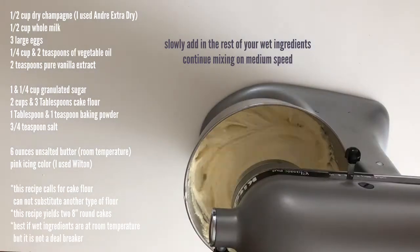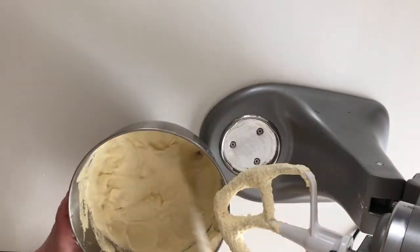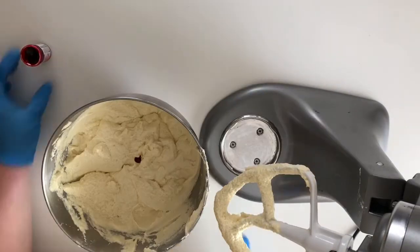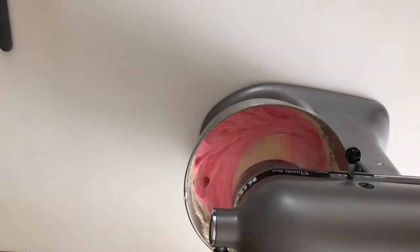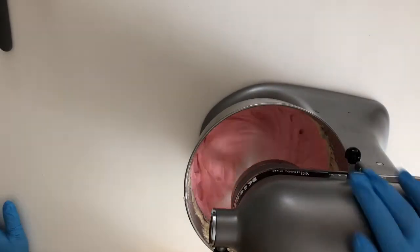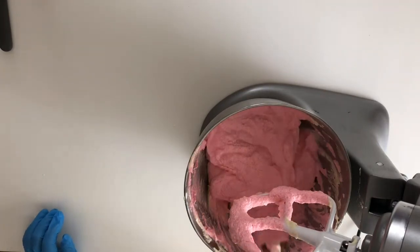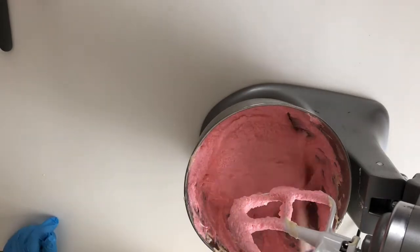Your final batter should be about the consistency of yogurt. Now we're going to add our pink icing color — I used Wilton brand, and just do a very small amount, it goes a long way. If you're looking for an elegant look, do less pink so it's just a very slight pink. Make sure to scrape the bottom of your bowl and fold it around, because it tends not to mix into the bottom and we don't want a marbled look.